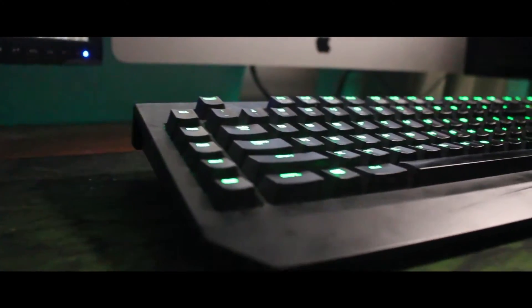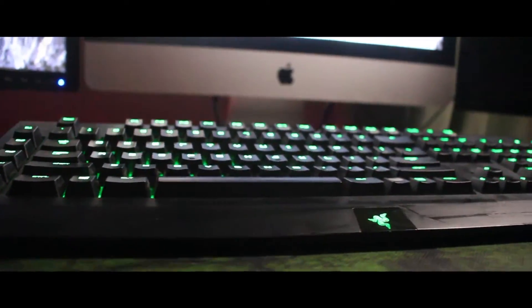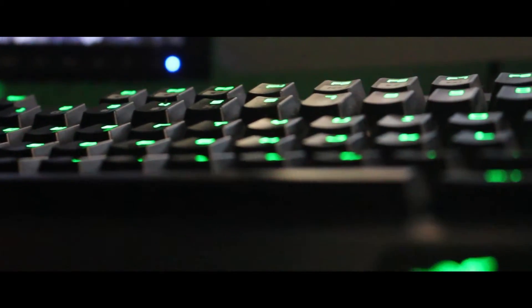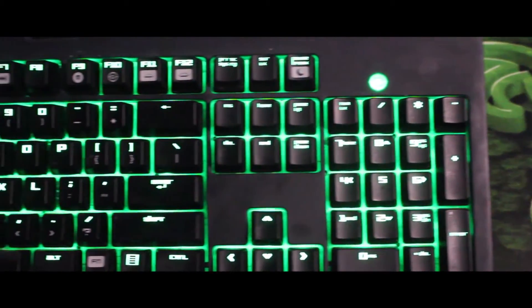First up is my Razer keyboard and I have actually had it for a long time. I got this for about $130. It was a lot of money but it's doing me good — it's still working after three years. Functions very well and the response time is very quick, so I am very pleased with this keyboard so far. It's treating me very well. This is actually a really popular keyboard.